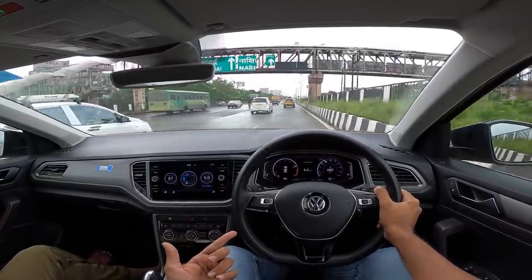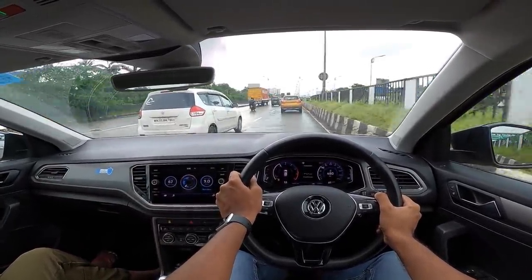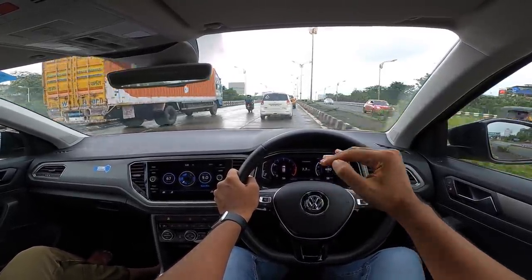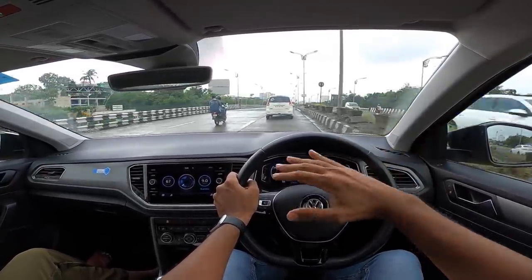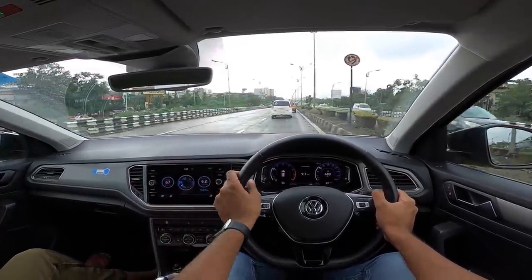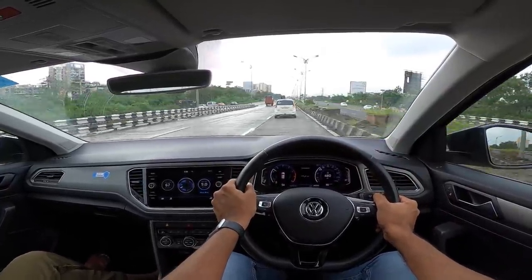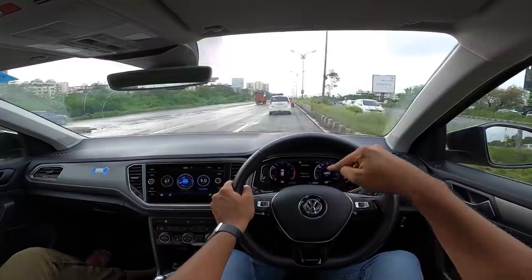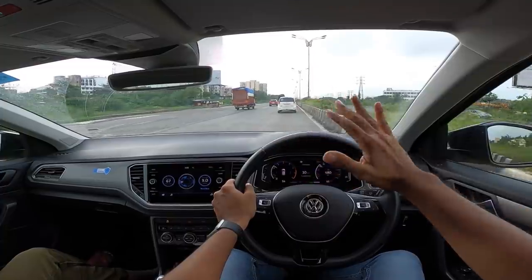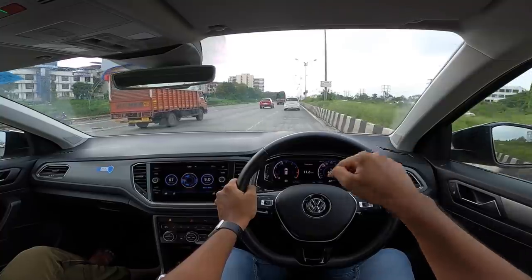I love the engine, the gearbox, the DSG. Usually I never praise the DSG but I'm so impressed with this T-Roc. Yes, it is on the smaller side, yes it doesn't have the most features, and yes the pricing is obnoxious — ₹25.65 lakh — only because it comes by the CBU route. Volkswagen obviously had to get something in until their India-made SUVs on the MQB A0 IN platform arrive. This is based on the MQB platform.